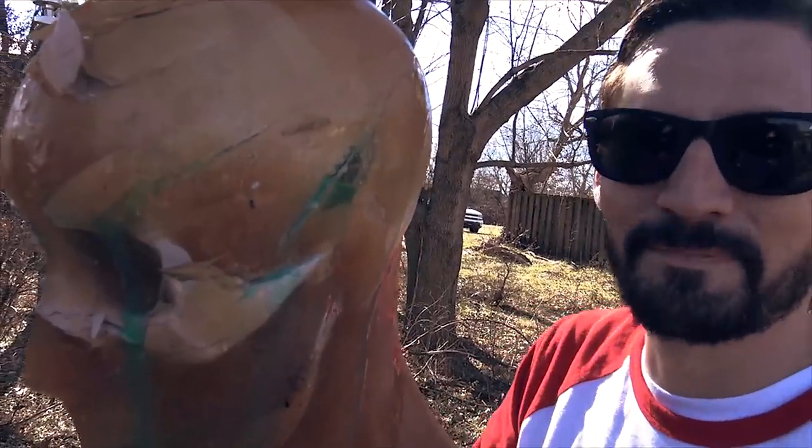It looks like this guy got attacked by a tiger. Basically, yeah.